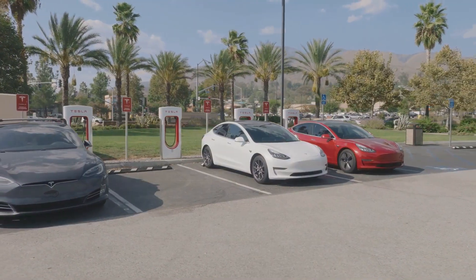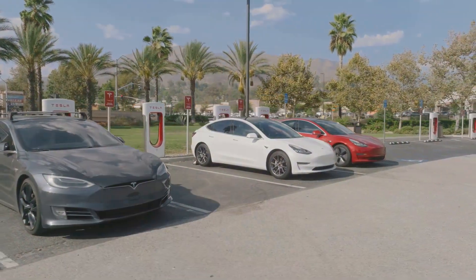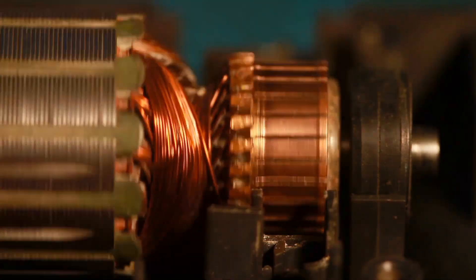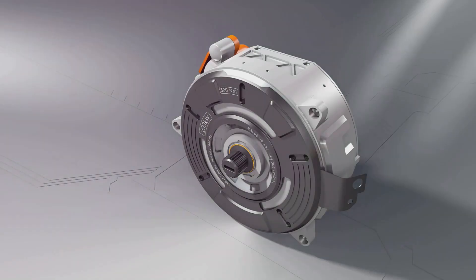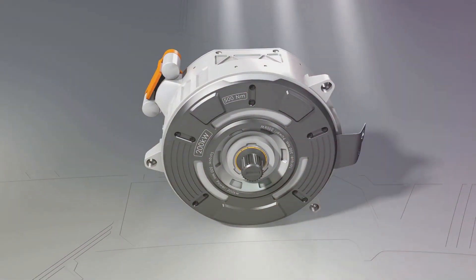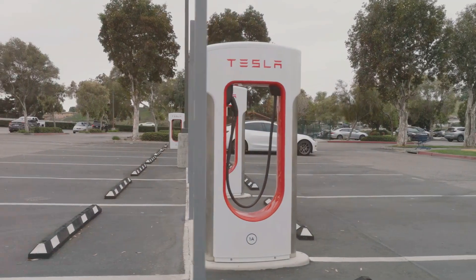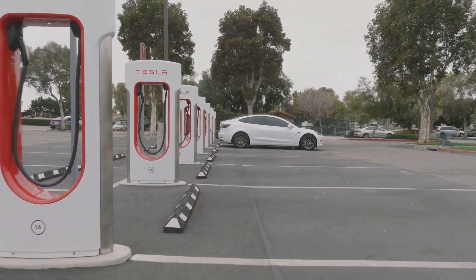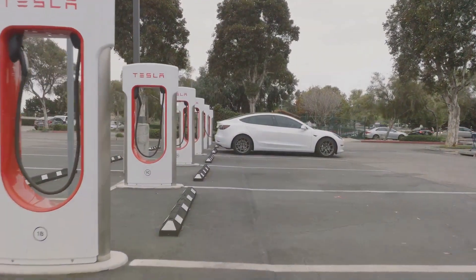Tesla's impact on the automotive world goes beyond sleek designs and self-driving features. At the heart of every Tesla vehicle lies an engineering marvel: the three-phase electric motor. This technology is key to Tesla's impressive performance and efficiency. Unlike traditional gasoline engines, Tesla's motors rely on electricity, leading to a quieter, cleaner, and more powerful driving experience.